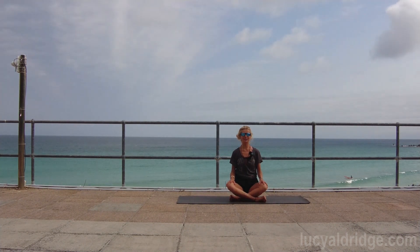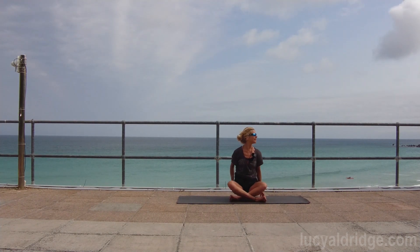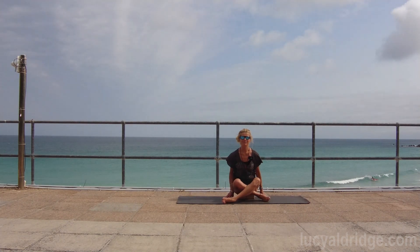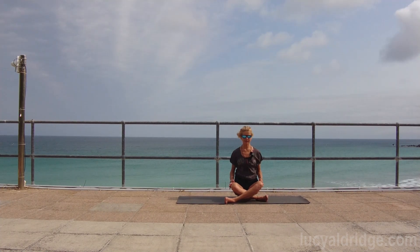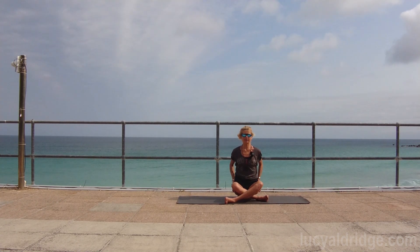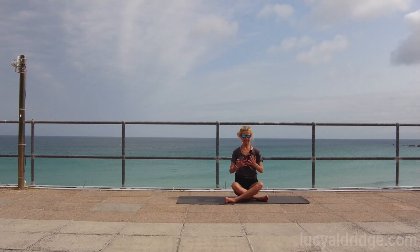If you'd like to come to sukhasan and just change the cross of your legs so you're not always doing the same first cross. Put your hands either side of the thighs and allow the thighs to just draw in a little bit so you feel a sense of firm support in and around your hips.